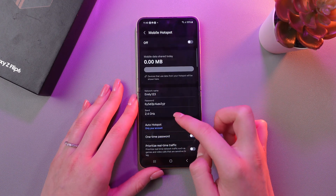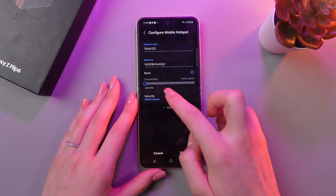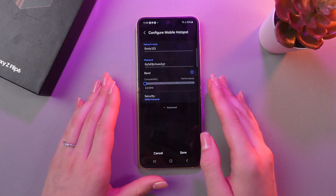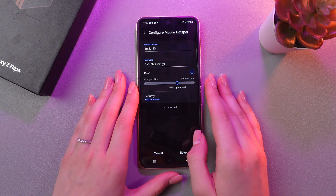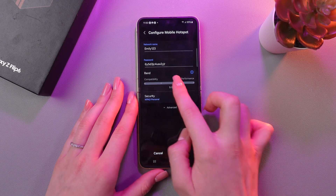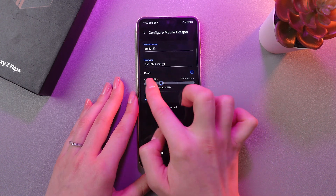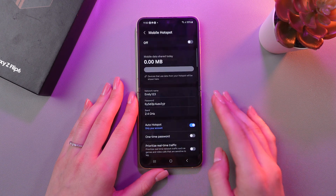And also, we can choose a frequency range. Just leave 2.4 GHz for versatility or select 5 GHz for faster communication. But remember that this will limit connectivity to new devices. Let's just swipe it left to 2.4 GHz and save the changes.